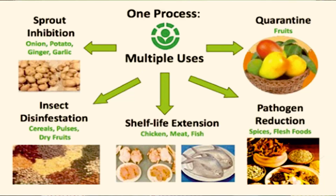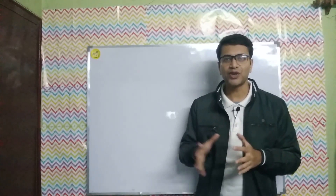Since the irradiation process involves very minimal heat treatment — in fact, no significant rise in temperature — this process is also known as cold sterilization. Food irradiation has multiple uses: it reduces pathogens in spices and meat, extends the shelf life of meat and fish products, disinfects insects in cereals, pulses, and dry fruits, and inhibits sprouting in onion, potato, garlic, and ginger.